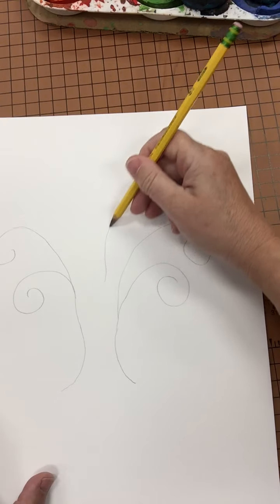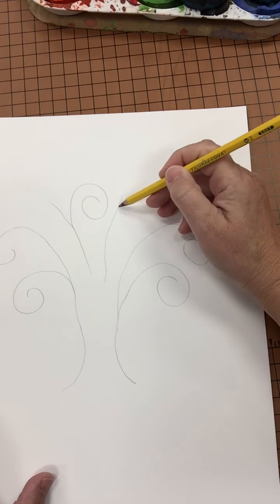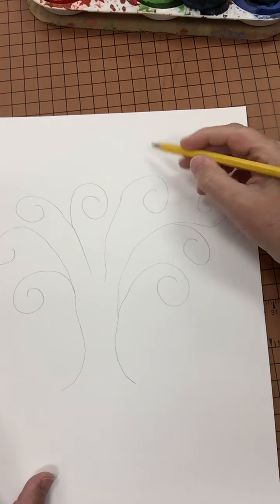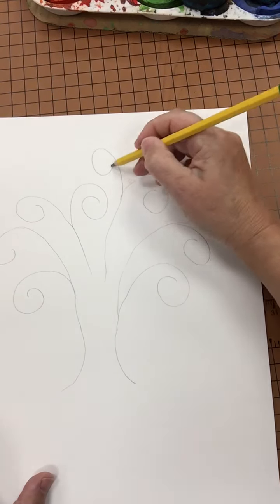I'm going to also make a limb here and a limb here. And once again, I'm going to fill in the interior of that space. And then when you have the end of a loop, create another one going the opposite direction.